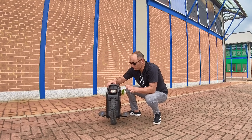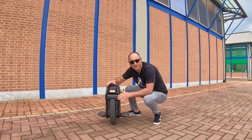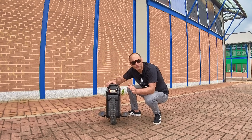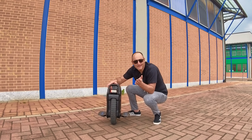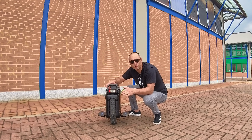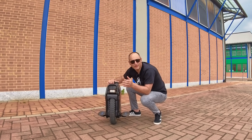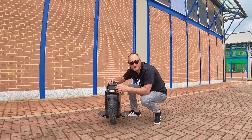Bene ragazzi, per oggi abbiamo terminato. Io in descrizione vi lascio il link del Veteran Sherman: se lo acquistate da MicroMobility Life, il primo cambio gomma è gratuito. Mi raccomando iscrivetevi al canale e entrate sia nel gruppo Facebook che nel gruppo Telegram per ricevere assistenza tecnica sia su monoruota che su monopattini elettrici. Ci vediamo al prossimo video con Max Skater. Ciao!